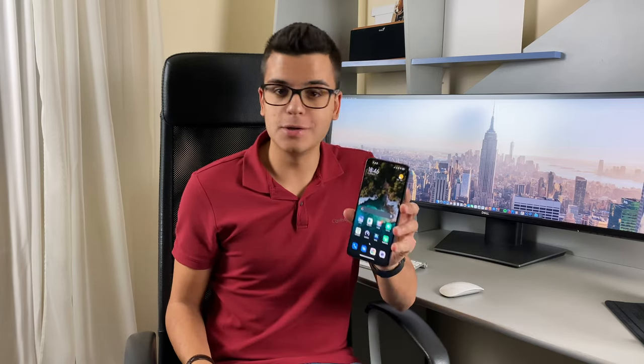Hi everyone, this is Fabi and today we are going to compare the Xiaomi Mi 10 to the Samsung Galaxy S20 FE 5G, all while trying to figure out if Xiaomi could be your next phone.